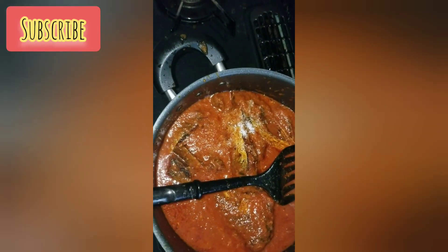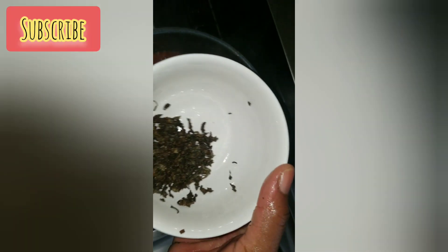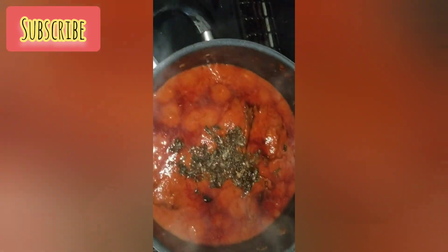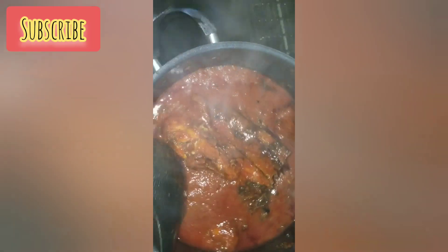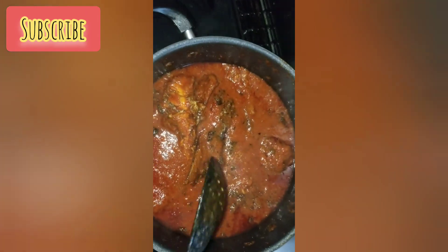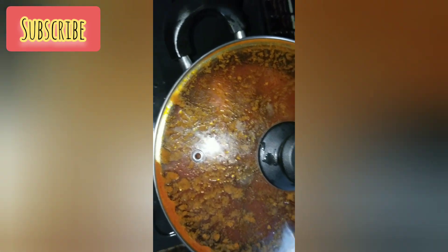If you have not tried fish stew, this is a great opportunity to try it. After that I added scent leaf — this is actually dry scent leaf because getting fresh one here is not easy. Have you tried scent leaf in your stew? Especially with chicken or fish stew — if you haven't tried it, try it. You'll enjoy every bit of it.